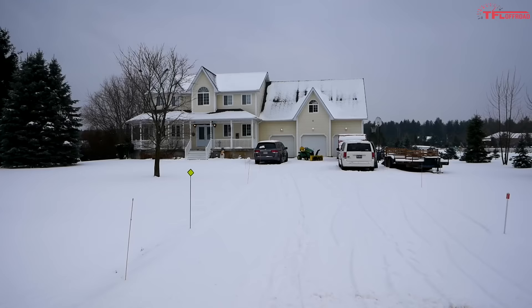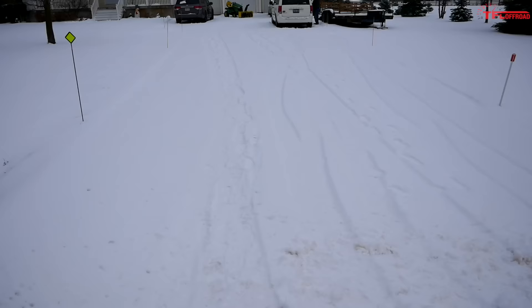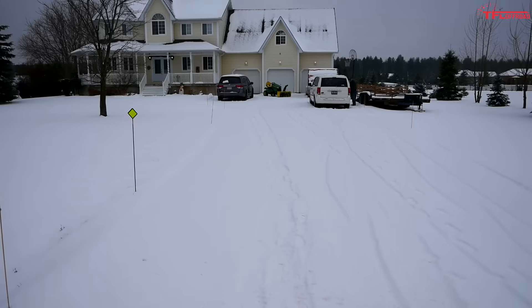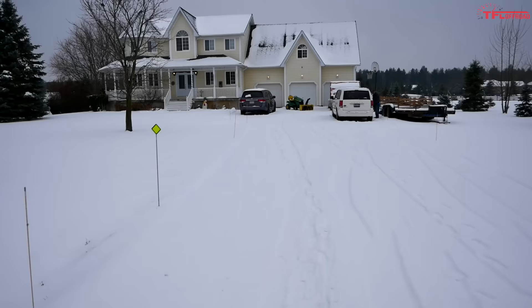Why a big lawn tractor? Well, this is the reason right here — my brand new house. My family and I got out of the city, moved out to the country, and that means two things: big lawn and big driveway. We actually just got a fresh dump of snow last night, it's still snowing just a tiny bit right now, so we definitely needed help.